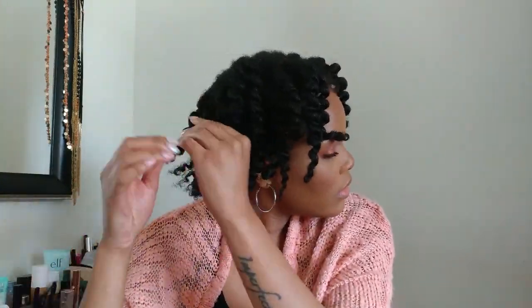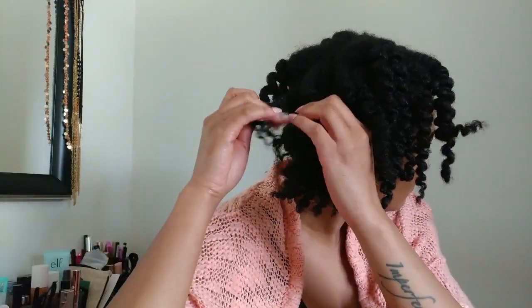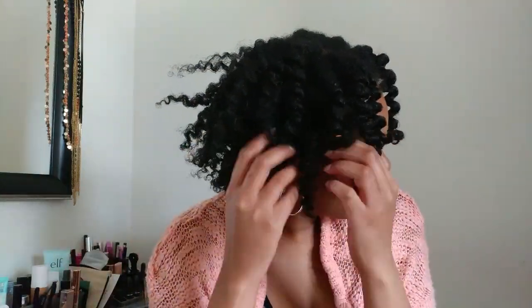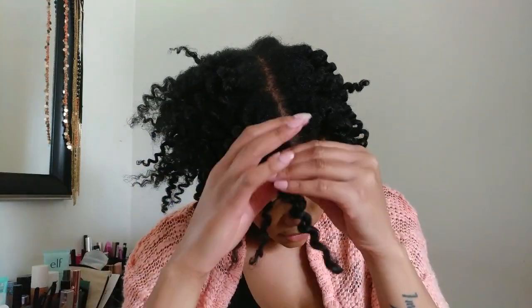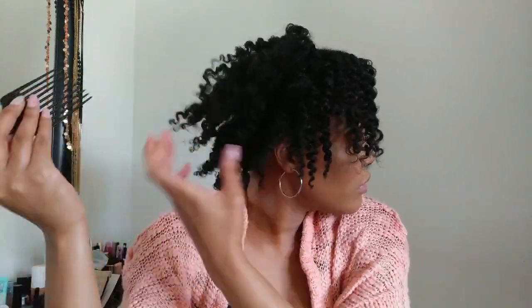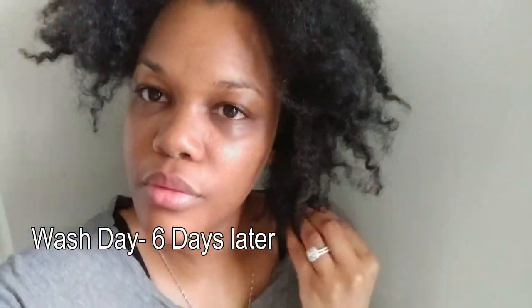My results on day one were really, really good and I liked the way my hair looked. However, it did get more frizzy and I wasn't able to keep the style for that long. I usually like my twist outs to last a maximum of four to five days, but this one only lasted me maybe two and a half days before it started going really frizzy and I had to style it differently until wash day.